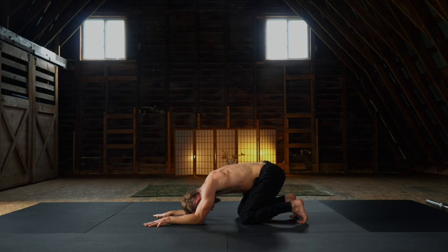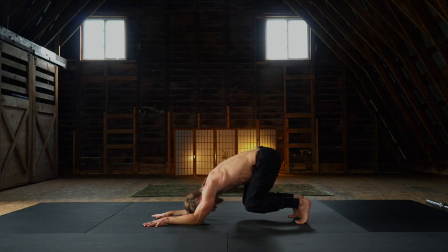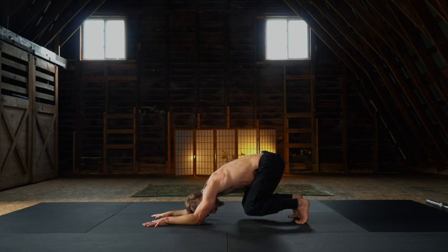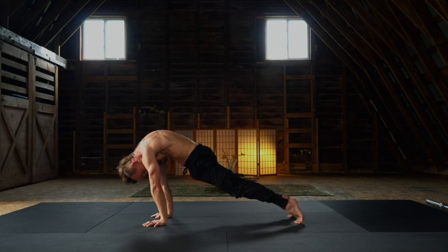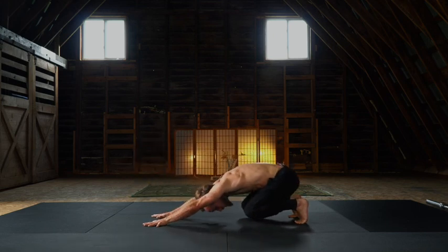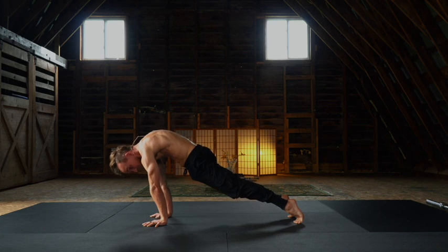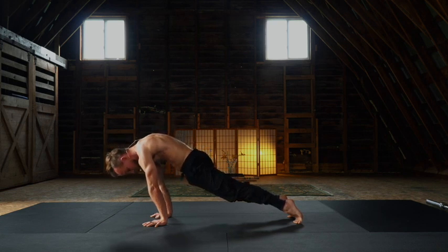Gaze back towards the toes. Hover the knees. A little nuance here: as we extend through the legs, I want you to rock into your plank and extend through the arms, perhaps finding a spinal wave. As you extend, press and protract. So from a horizontal squat, as you extend through the legs, you round and roll to find this leaning cobra plank — or leaning cobra for short.